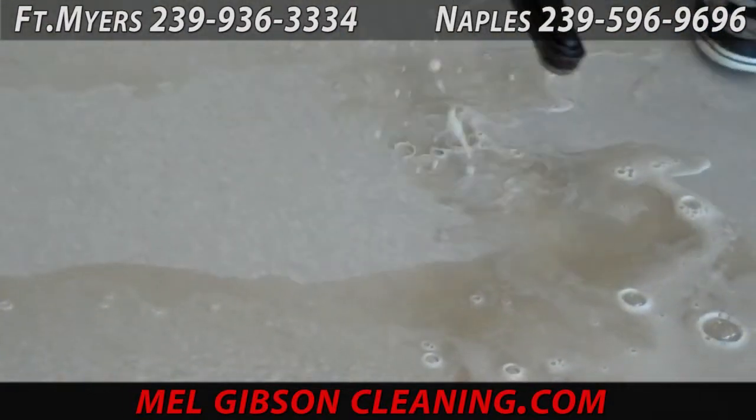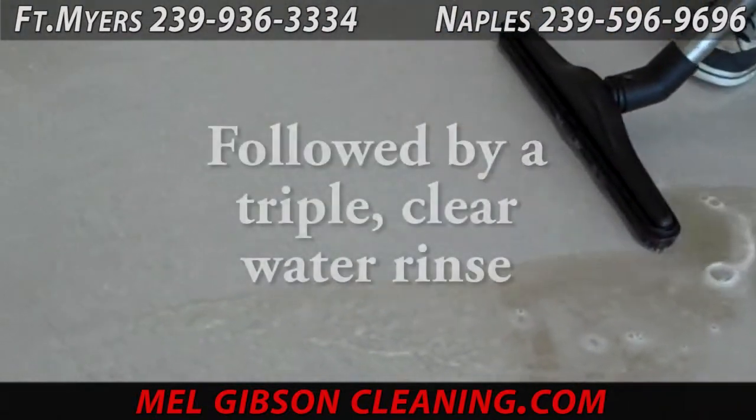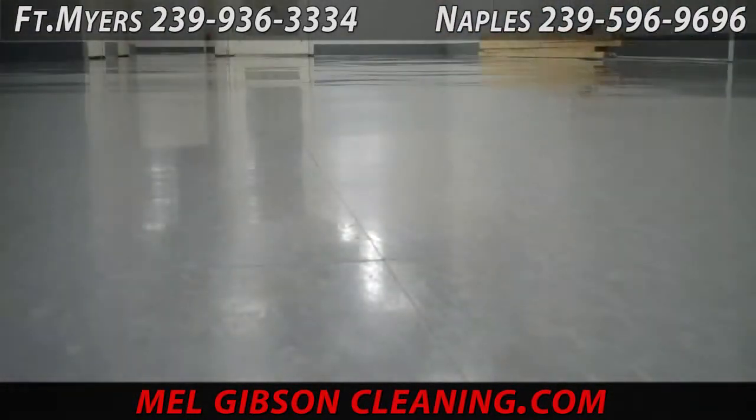Here we're wet-vacuuming up all the dirty solution from the stripping and cleaning of this new vinyl tile. Once we get all of this vacuumed up, we triple rinse with clear water to make sure the floor is completely clean, neutralized, and residual-free.